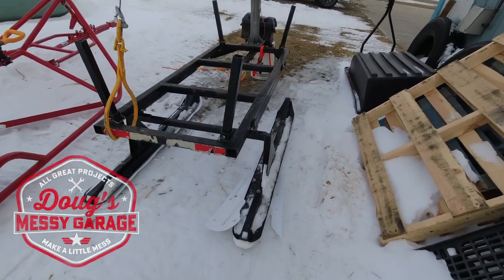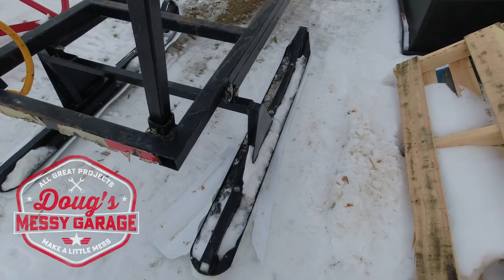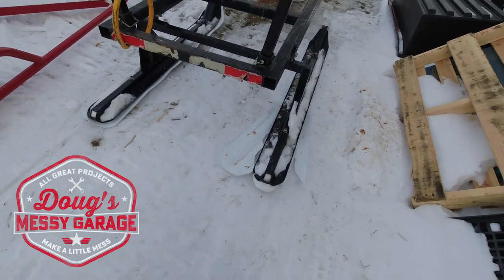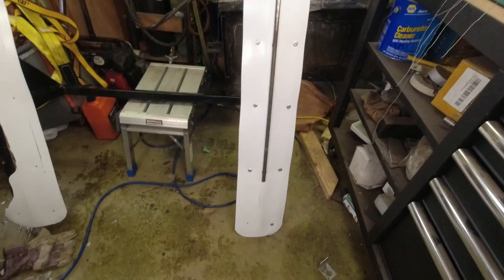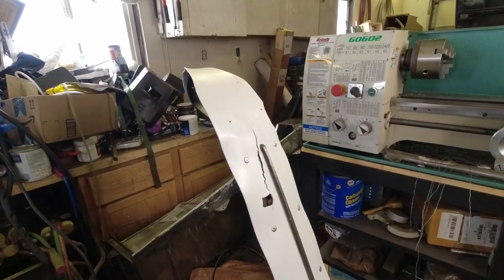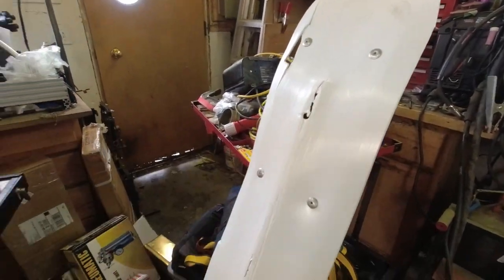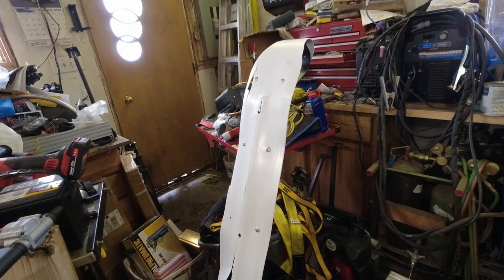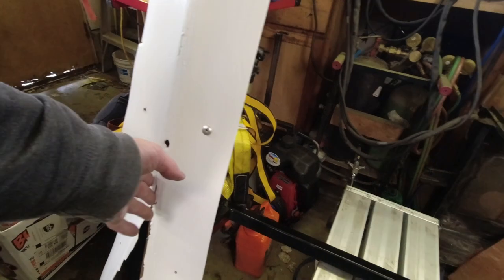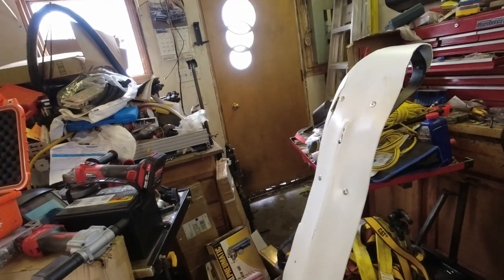Hey guys, how's it going? We've had a little problem with the logging sleigh. It appears we've had a little bit of a blowout. Let me get this all taken apart, we'll take it back to the messy garage and see if we can fix it up. Here's the skis off of the logging sleigh, and you can see a steel runner installed on the bottom of the ski on the right. Over on this side we're missing something, and that's what's worn the plastic out — the runner broke off, and then dragging it over a little bit of pavement crossing roads has killed off what's left of the plastic.